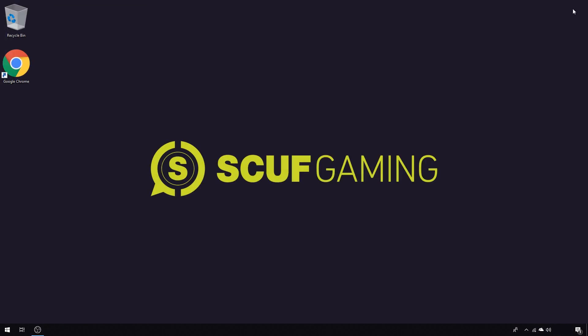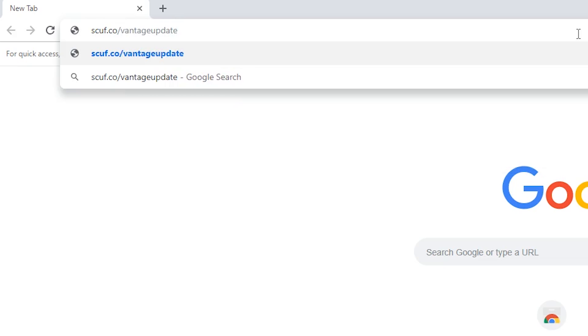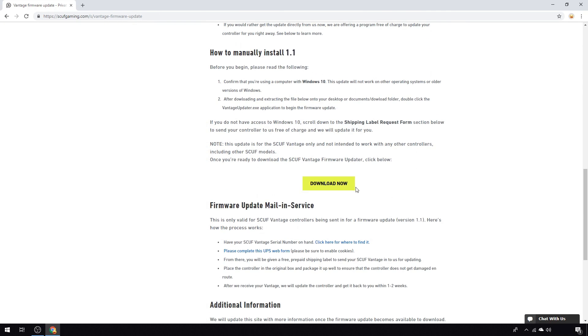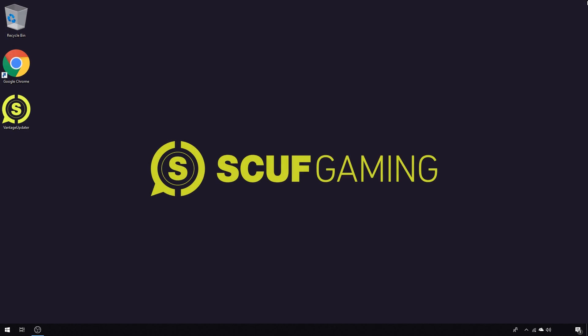Now you're ready to download the SCUF Vantage Firmware Updater. Open an internet browser on your Windows 10 computer, preferably Google Chrome or Mozilla Firefox, and enter the following URL into the address bar: scuf.co/vantage-update. Once loaded, scroll down to locate the yellow Download Now button. We recommend using right-click, Save Link As, to download the file somewhere you can easily find it, like your computer's desktop. If you are using Microsoft Edge as your web browser, you must save it to your desktop. Now you're ready to begin the update process.